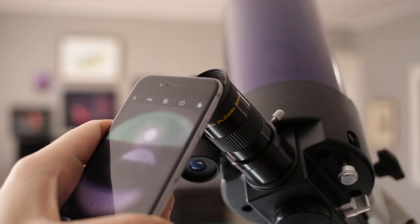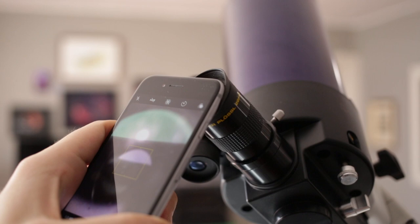So how do we actually take a picture of the moon with our phone and telescope? If you've been to a star party or stargazing event, you'll see a lot of people just trying to hold their phone up to the eyepiece, and it's very difficult to get a good picture that way.